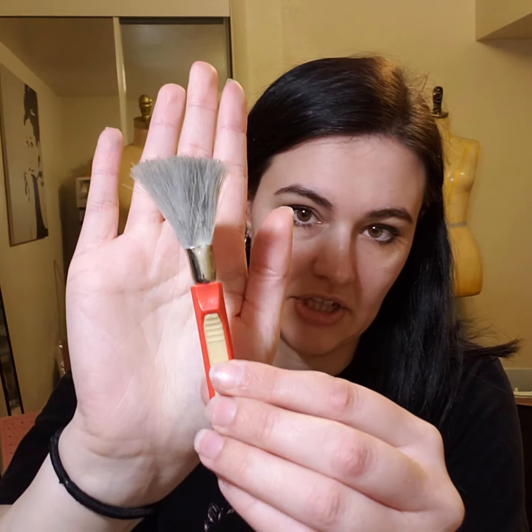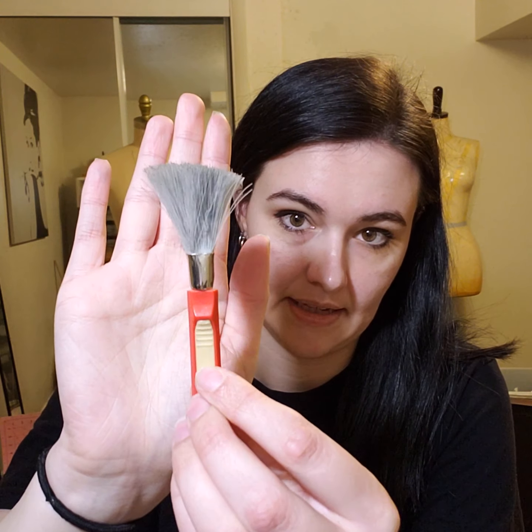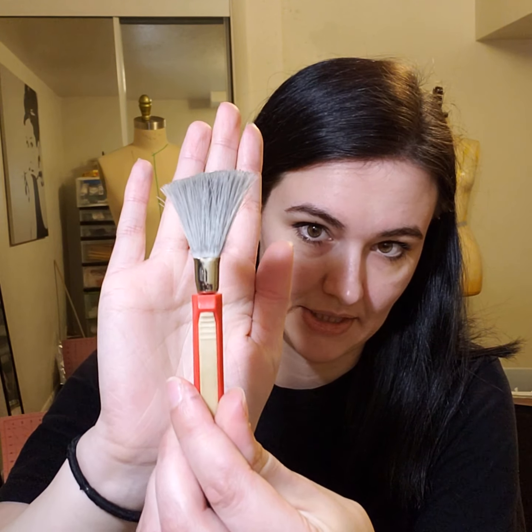And then to clean out my sewing machine, I just have one of these little dust cleaners. I got this at Joann's.